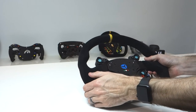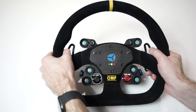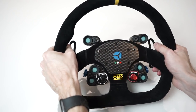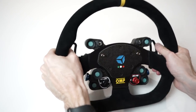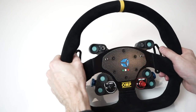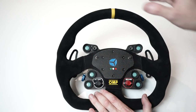Starting with the wheel itself — it's a 320mm OMP Super Quadro steering wheel. Ergonomically it feels absolutely beautiful in the hand. We'll comment on that more once we go for a drive with gloves on, but the indentations on the back feel really nice and natural in your hand. No issues whatsoever with ergonomics.